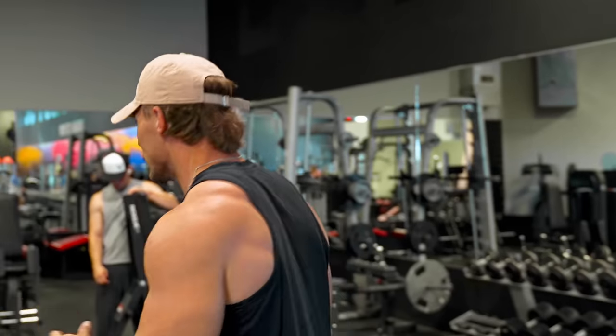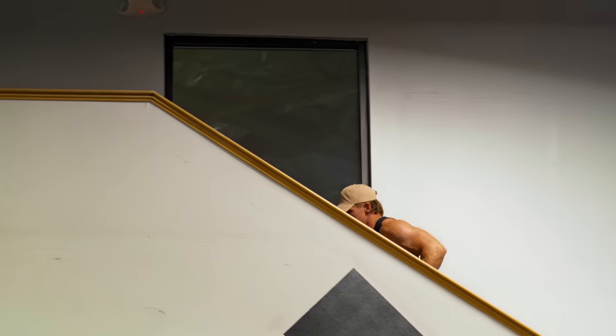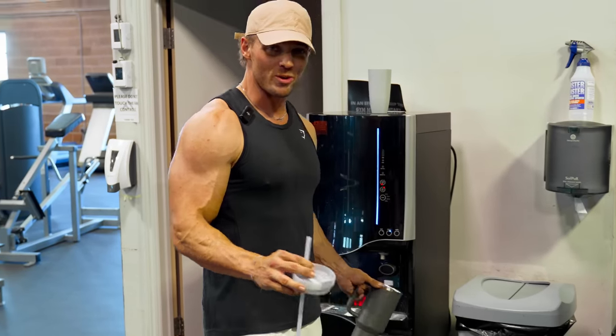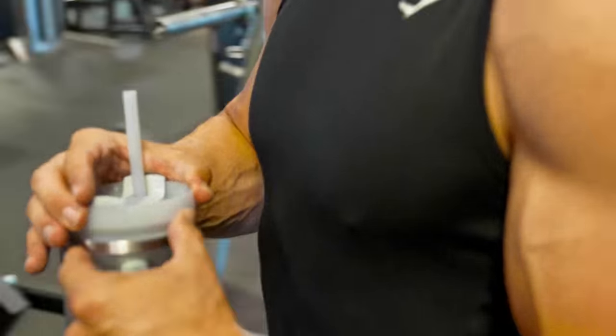If you guys don't know what a Stanley mug is, you've never been to Utah — women coordinate their outfits with their Stanley mugs. I ain't got time for that.